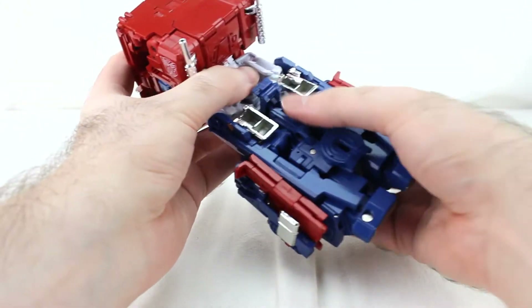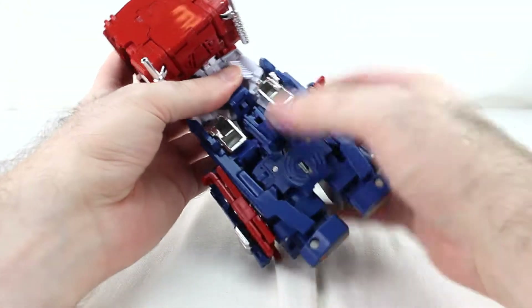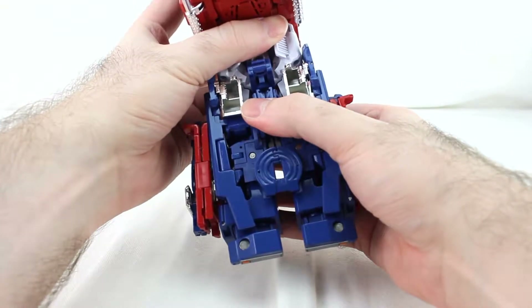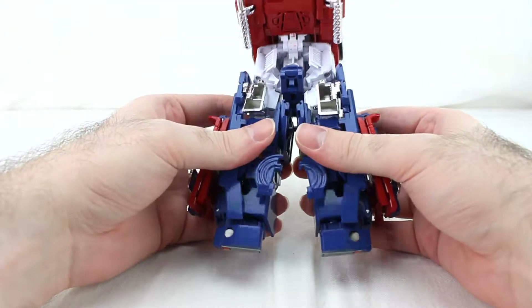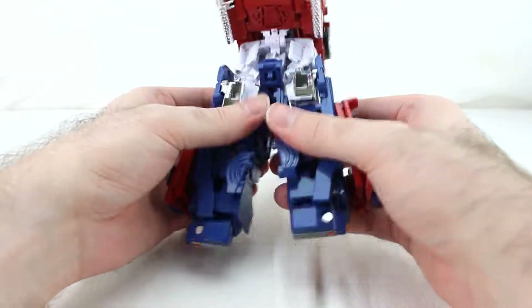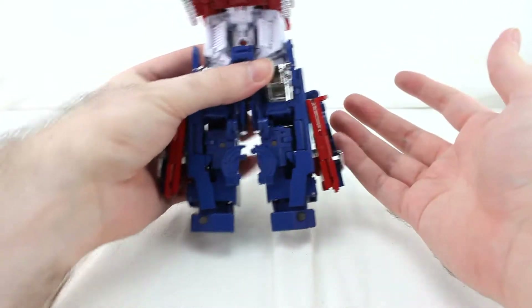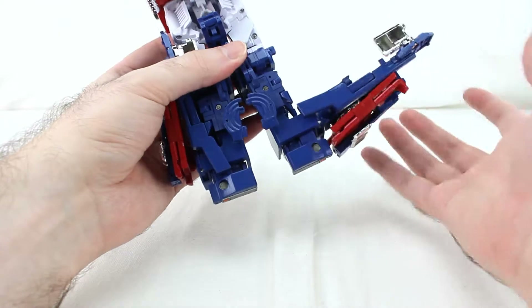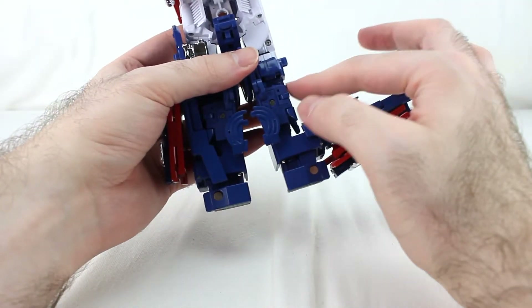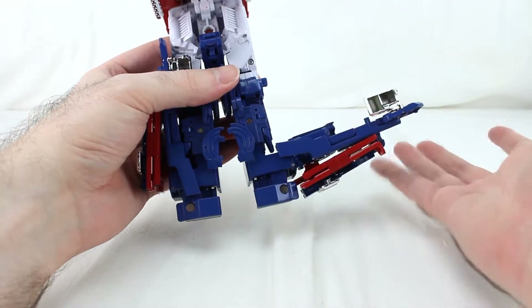From here, pull it down like this, then split them apart because they peg in right there — that helps unpeg things. Unpeg the legs, and then this side bit right here is tabbed in; you just undo it like that.